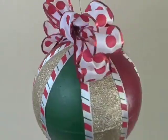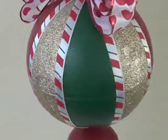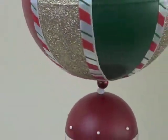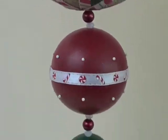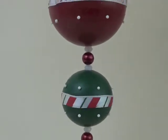This is going to look so pretty spinning from a hook on the ceiling, or it would be really great hanging in an archway between rooms. Be sure to visit DecoArt.com for more great ideas using Americana multi-surface satin acrylic paints.